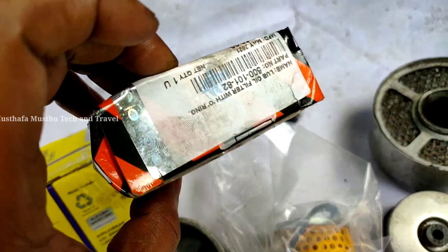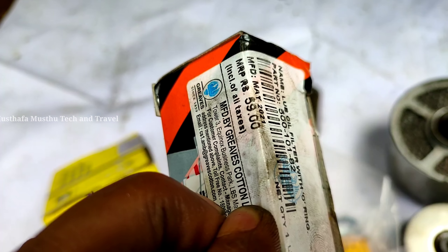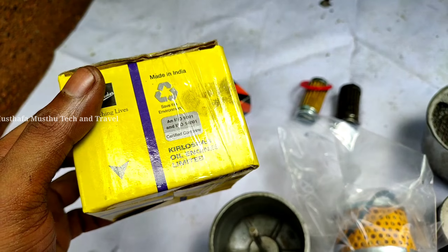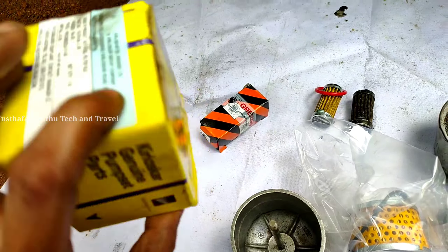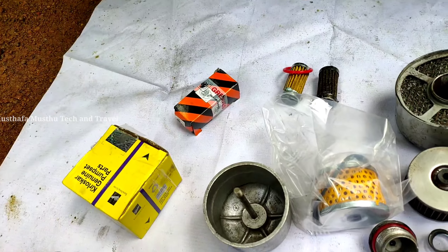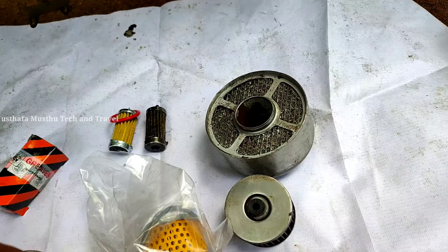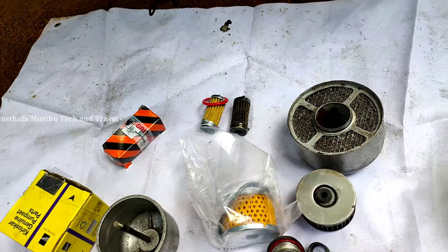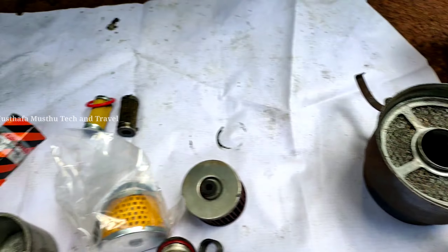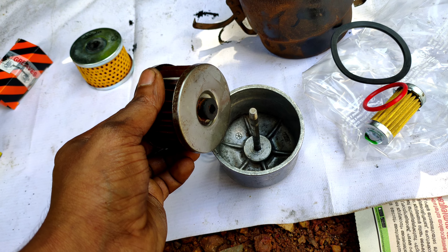The oil filter is used at the right price. The diesel filter is also the right price. We will put a diesel filter, we will put it on the air filter, and we will put the diesel filter in this case.